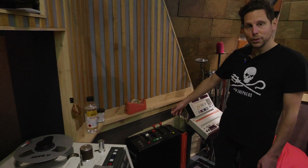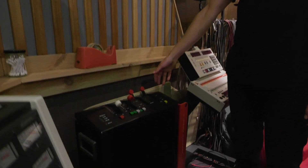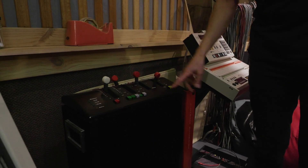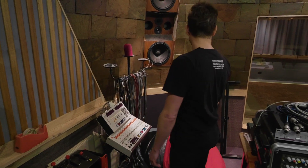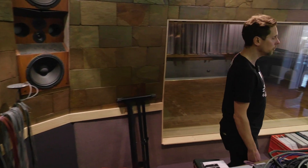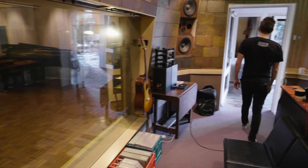And here we have the first digital reverb ever built — the EMT 250. At the moment it's turned off, but you can select the different settings, hit set, and you get new settings — chorus, delay, all sorts. The remote is here as well. We also have custom Dex Audio main monitors.